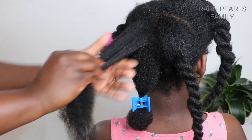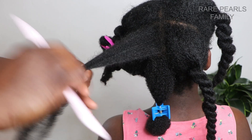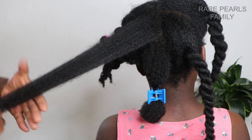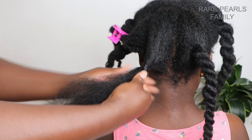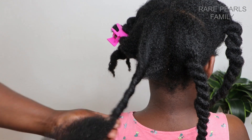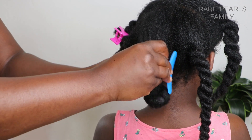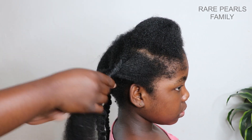We repeat the same process on her entire hair in smaller sections until we are done. Typically, I do not spend anywhere less than two hours on her hair, and I am grateful that on this particular day, I spent about an hour and 40 minutes — so that's a plus for me.